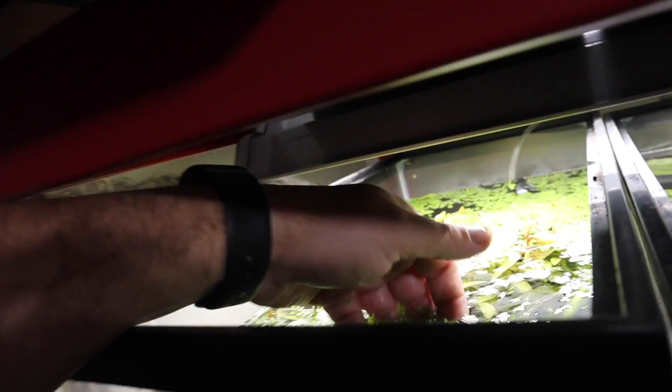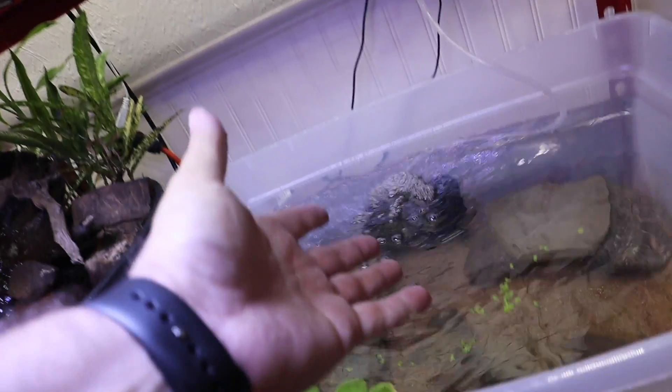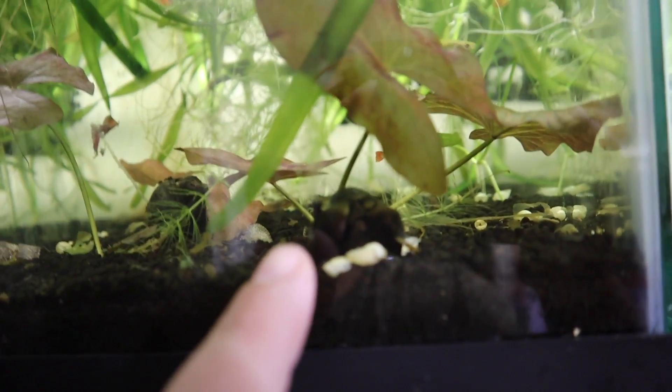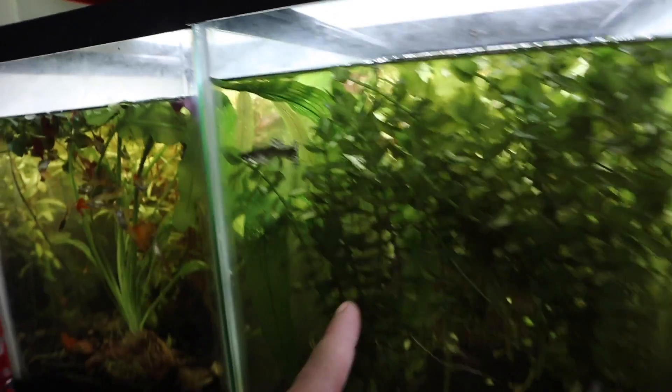We're going to grab a few floating plants — some frog bit out of this established betta tank and drop that in there — and then some duckweed. I'm not sure where the duckweed came from; it just showed up one day and grows like crazy. If you'd be interested in buying any plants — like Madagascar lace bulb, bacopa, Emboilia, Christmas moss, dwarf aquarium lilies, or jungle val — make sure you visit csbrand.com and put in your email address to get notified the moment plants go on sale.